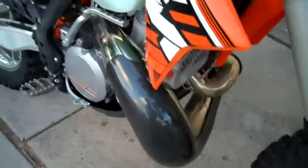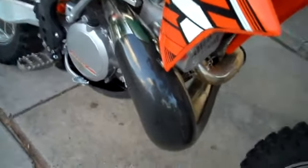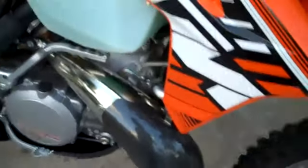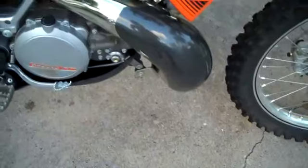I also have shock socks. This is an FMF gnarly pipe with an E-line pipe guard. The stock pipe also works very well, but I smashed it already, so this one's on there for now.